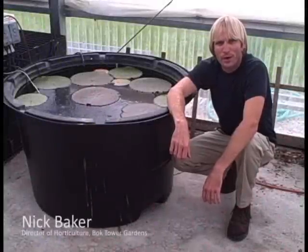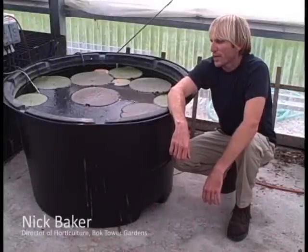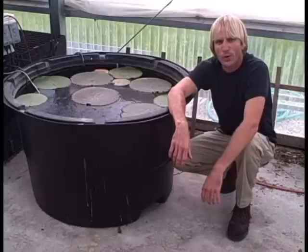Hi, I'm Nick Baker, Director of Horticulture here at Bok Tower Gardens, and today we're in our greenhouse to check on the progress of our Victoria water lily.